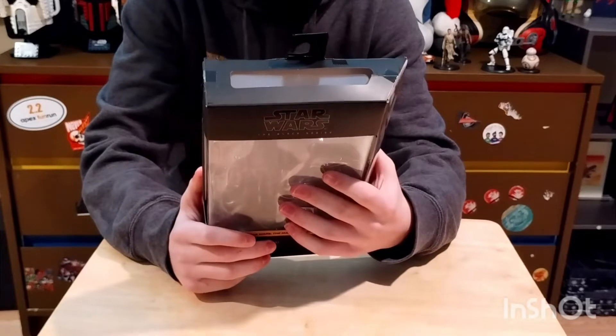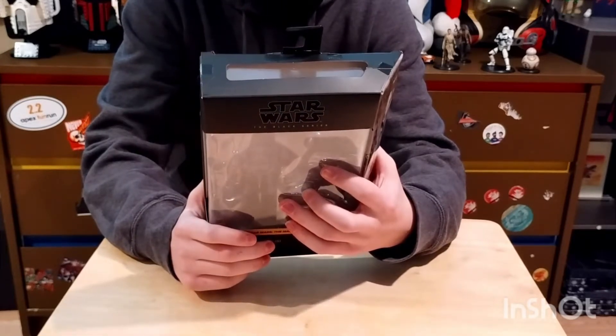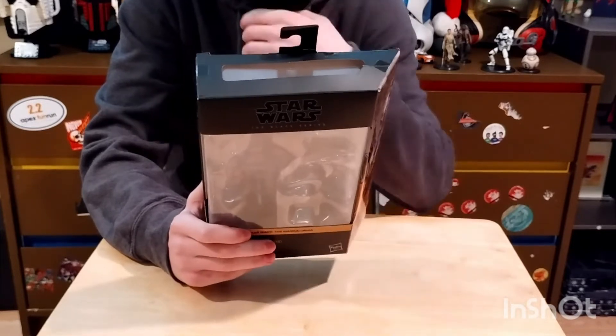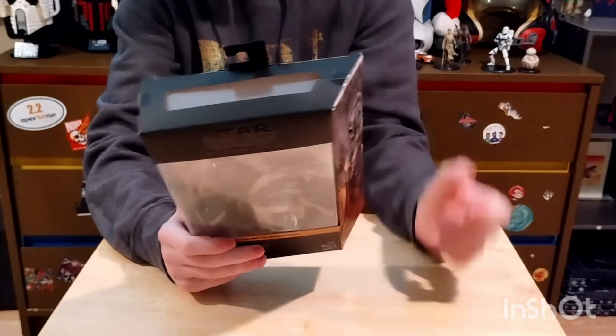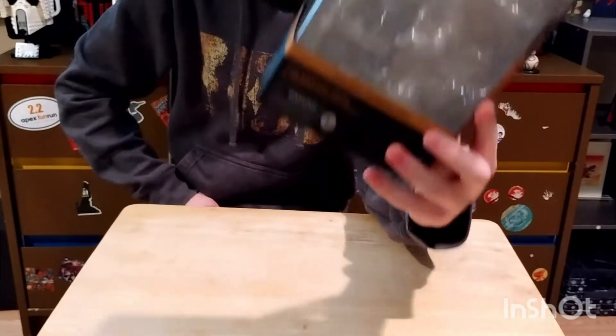The back says: 'A battle-worn bounty hunter making his way through a dangerous galaxy in an uncertain age, and a mysterious alien pursued by bounty hunters on behalf of Imperial interests.' I can't really read the back with these sunglasses on, but that is what it says.